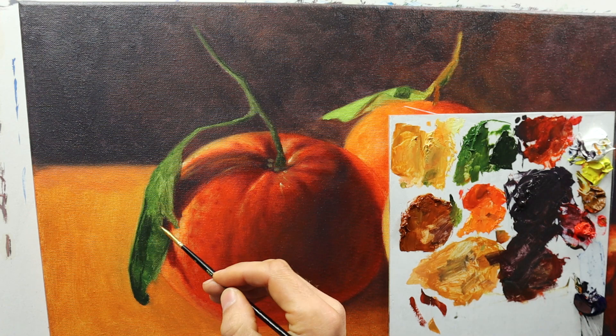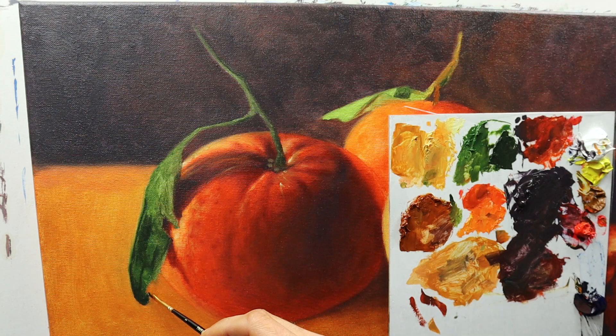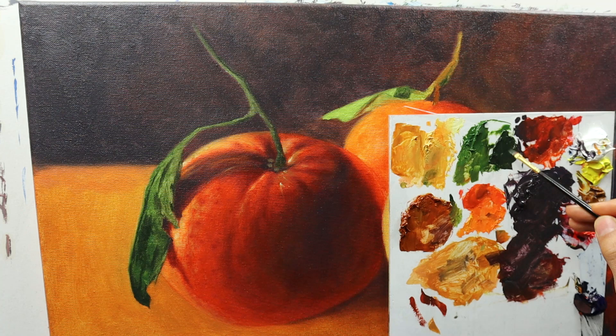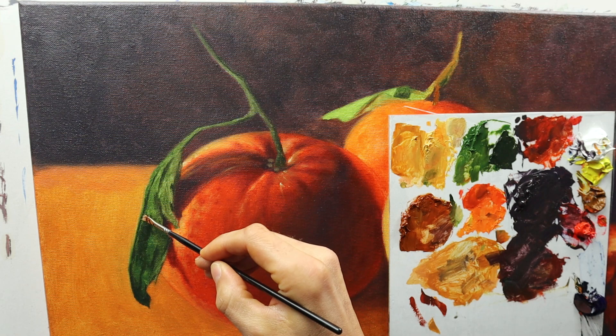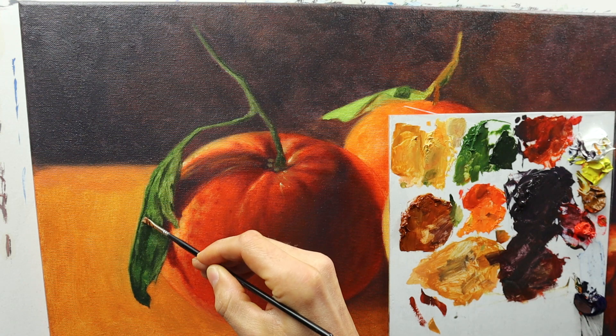Then I go back and reuse the color that I mixed for the first layer of color, and just readjust those colors here and there. Just adding some darker colors on this leaf here to kind of flesh it out even more, to make it more 3D, give it more details. And it still amazes me how easy and how quick you actually can really build up details on a leaf like this.